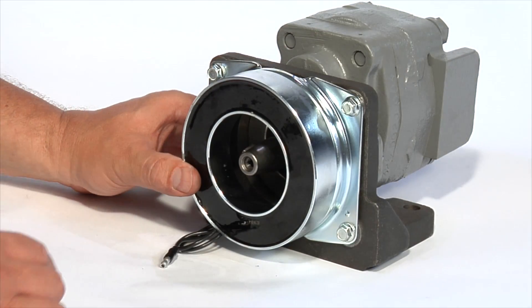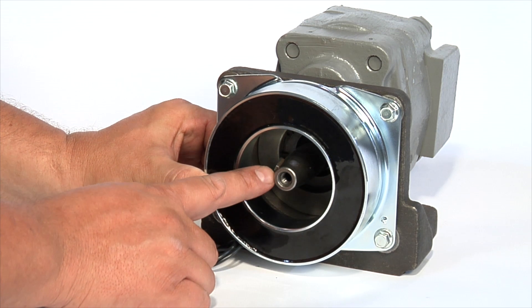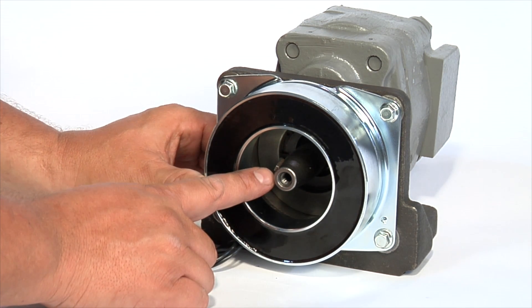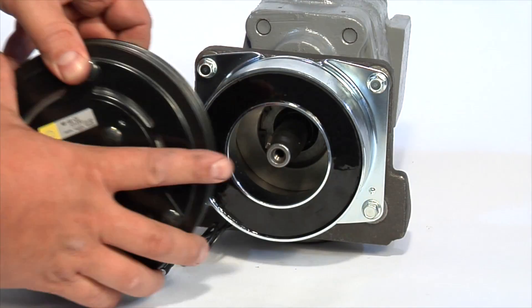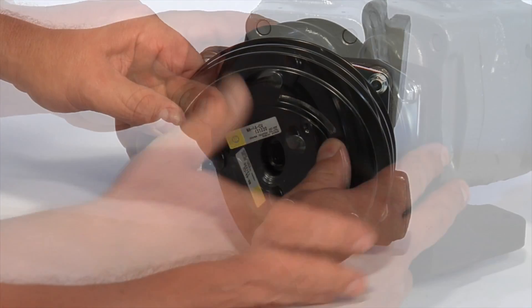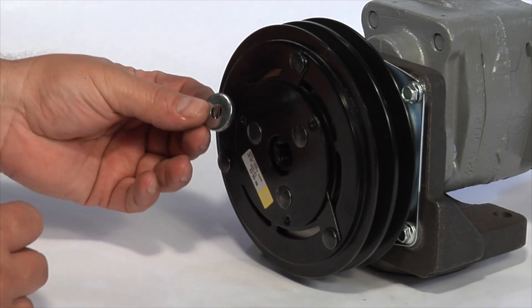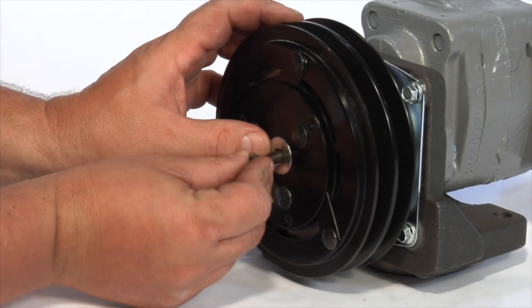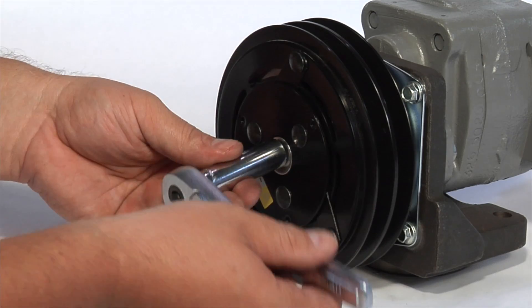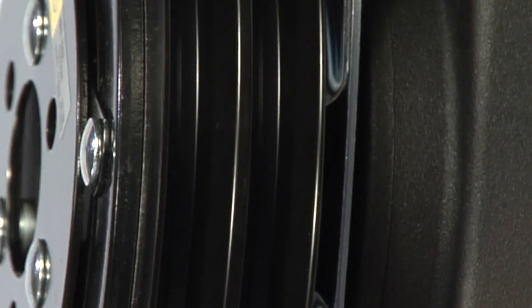The shaft of the pump is tapered and is tapped to accept a center bolt. A key should already be installed in the pump shaft, but if not, check with the pump supplier for the proper key. Slide the pulley armature onto the pump shaft. Install the washer and center bolt and tighten down to around twelve pound-feet of torque. Once the clutch is completely installed, spin the pulley by hand — there should be no noise.